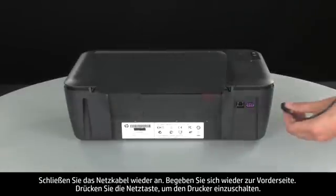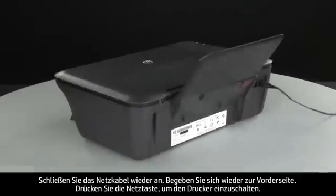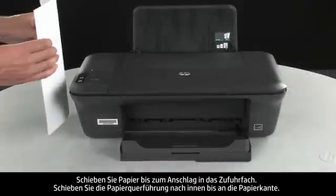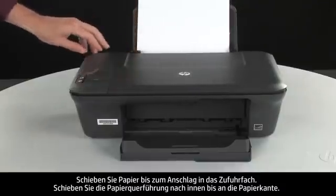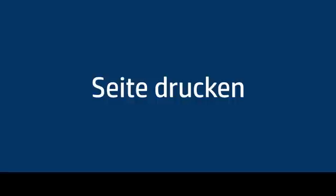Reconnect the power cord. Go back to the front. Press the power button to turn the printer on. Load paper into the input tray until it stops. Slide the paper width guide inward until it stops at the edge of the paper. Do not push the guide in so tightly that it starts to bend the paper. Try printing a page directly from the printer's control panel to see if the issue is resolved.